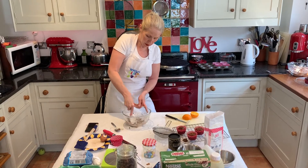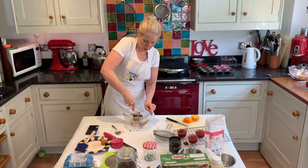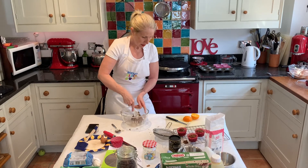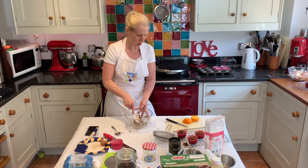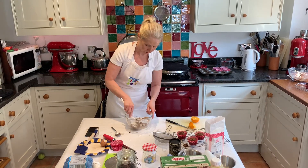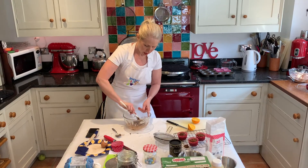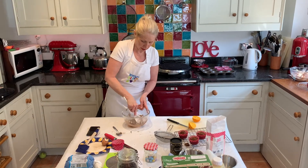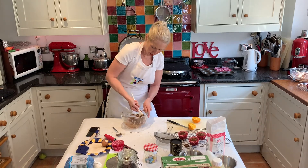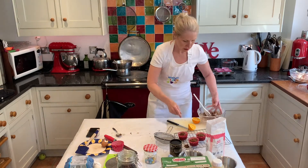The danger with buttercream is that you put too much liquid in too soon and end up with a really gloopy mixture. If that happens, just add in a little bit more icing sugar. You can see it's come together in a ball — it just needs a little bit more liquid to be spreadable. If you do put too much liquid in, add more icing sugar and cocoa powder to bring it back so it's spreadable rather than gloopy. Pop that to one side and make sure your cakes are cool.